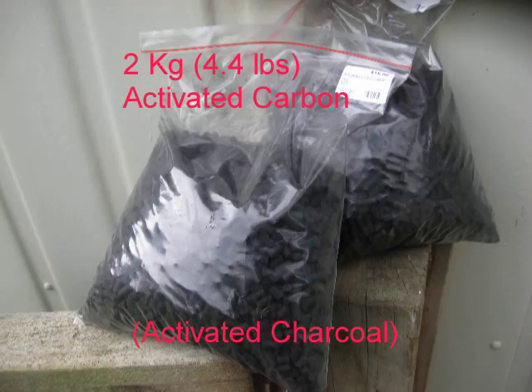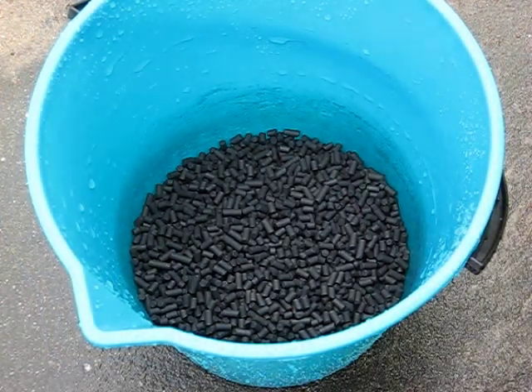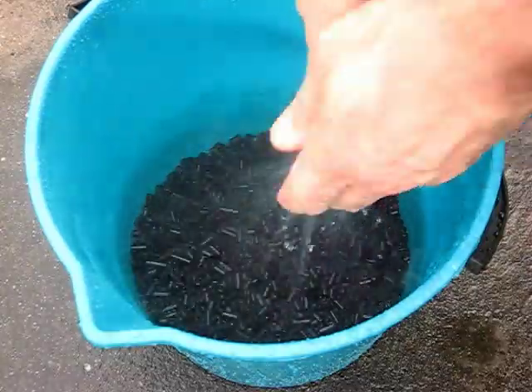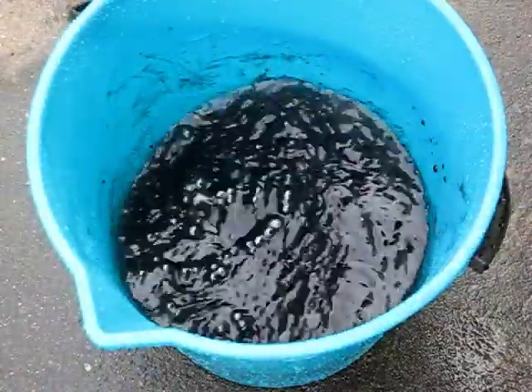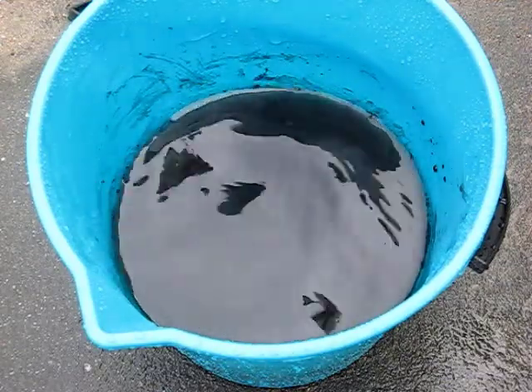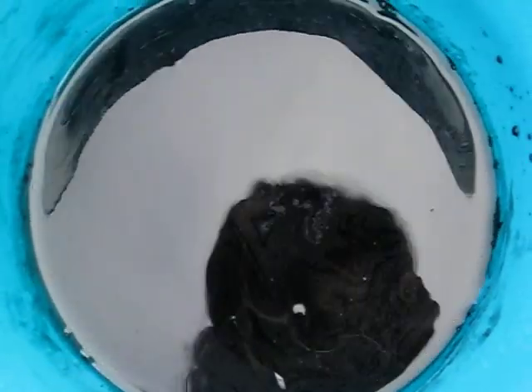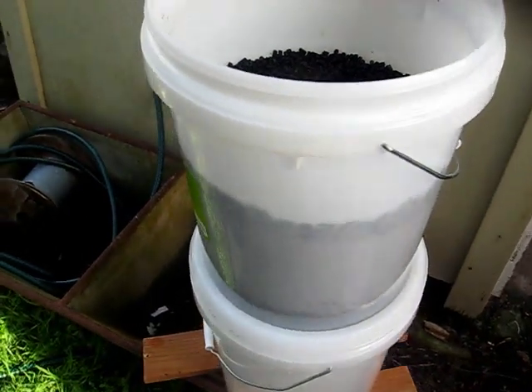Now I've got two kilograms of activated carbon, or activated charcoal, which you can get from a pet store, and giving that a good clean as well. Just look at the color of that — nice and black. Do we want that in our water? After a few more good cleans though, we end up with clear water, so we stick that as our next layer in the bucket.